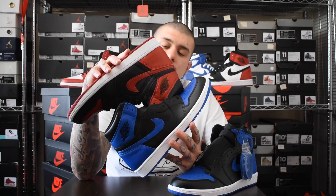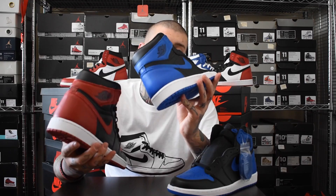Jordan Brand killed both of these releases. Both sold out instantly, both classics, and just two straight fire kicks. What side would you guys go for - do you go for the breads or the royals? I'm going to go for the breads because red's my favourite colour, but these royals are just classic.